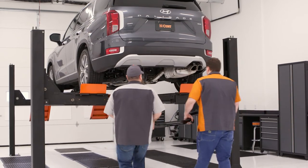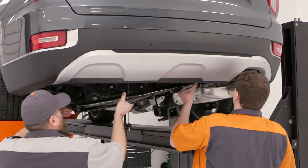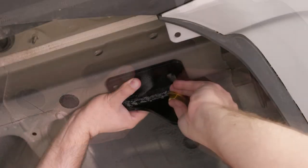With help, lift the hitch into position over the exhaust and loosely secure it to the vehicle with an M10 hex bolt with a 7/16" conical tooth washer into the factory weld nuts.